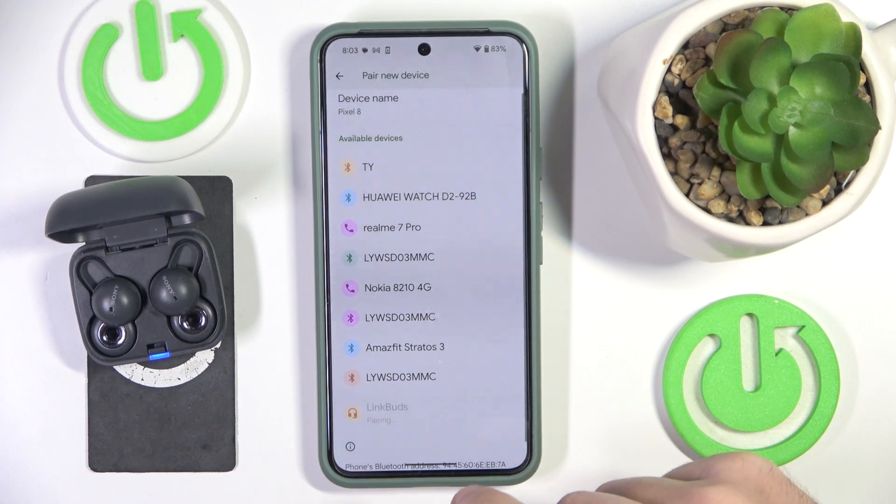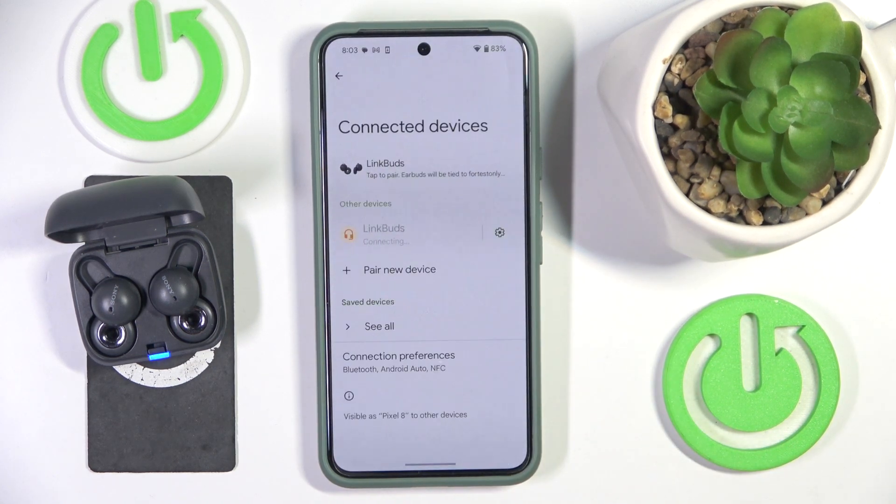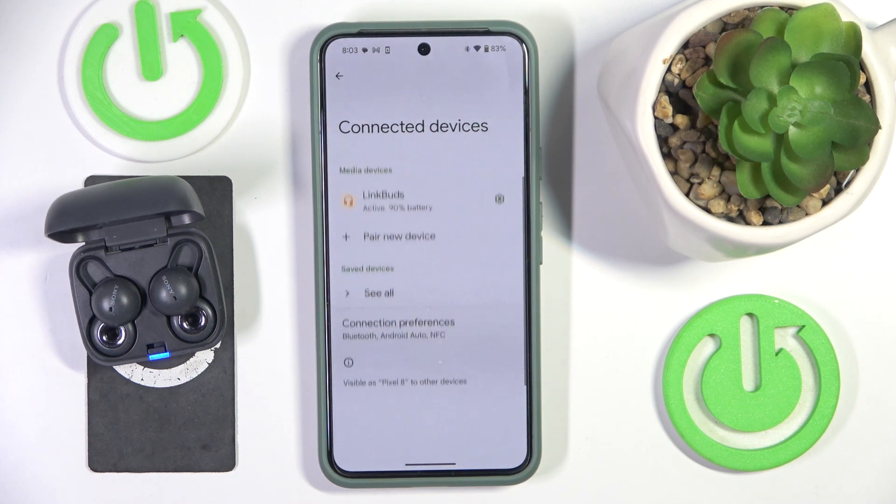Now click on your headphones and select Pair. And we did it!